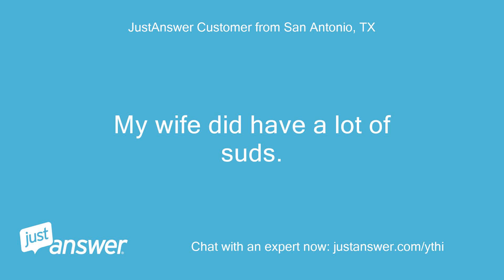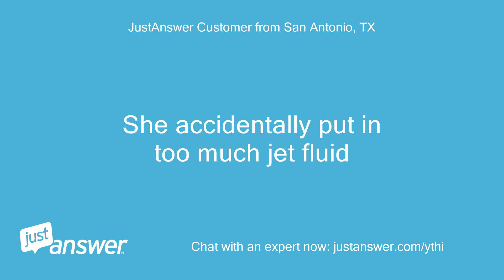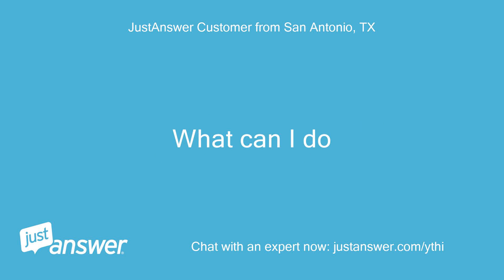My wife did have a lot of suds. She accidentally put in too much jet fluid. What can I do?